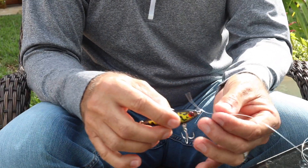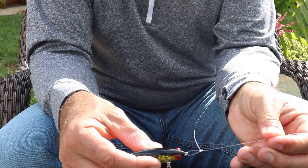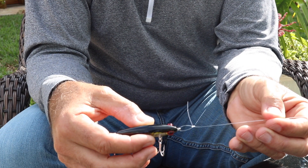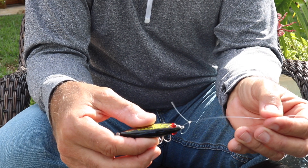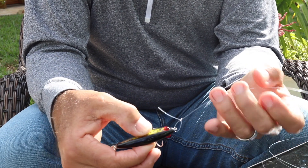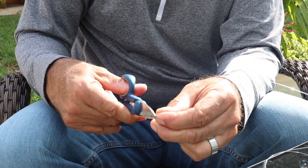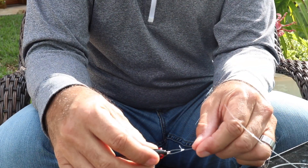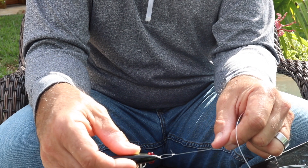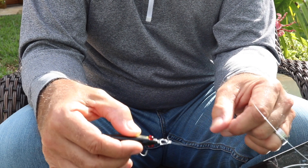I tied this one a little larger so it would be easier to see how it comes together. Typically I would tie this about half that size, but for this demonstration I wanted the loop a little bigger so you could see it. You're going to cut this tag down, leaving yourself about three-sixteenths to a quarter inch, and you'll notice the tag goes back toward the bait so it's not going to catch anything. That's how you tie a non-slip mono loop knot.